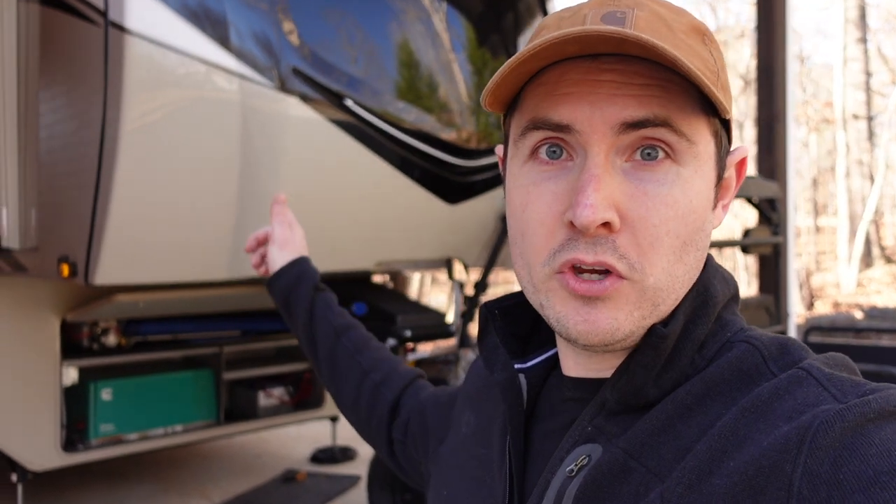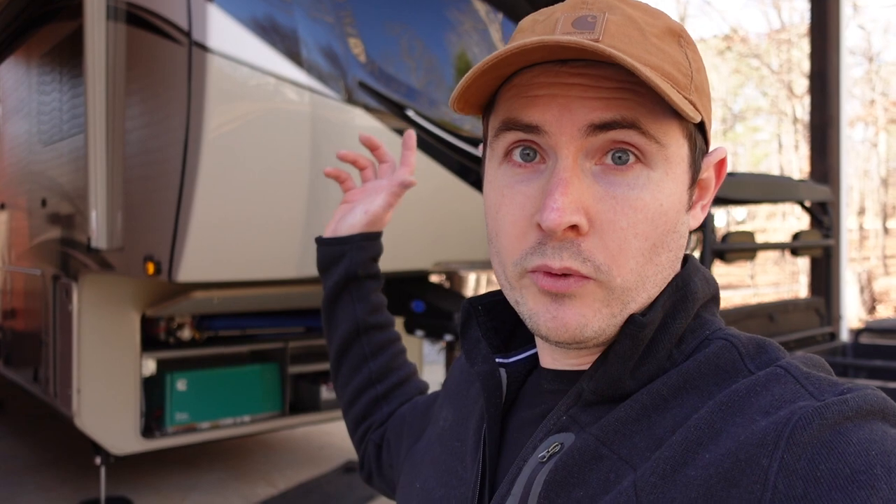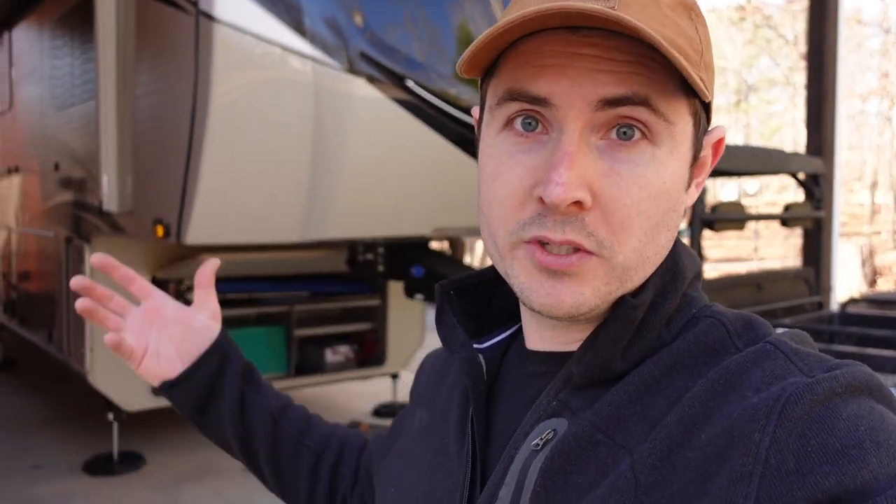If you haven't seen the full tour and review I did on my Jayco Pinnacle 37 MDQS, definitely check it out — it sets the stage for a lot of these side videos answering questions I had while researching and purchasing. I'm trying to answer those as a resource to the community. If you watch the tour and have a question you'd like answered, let me know in the comments below. Thanks for watching.